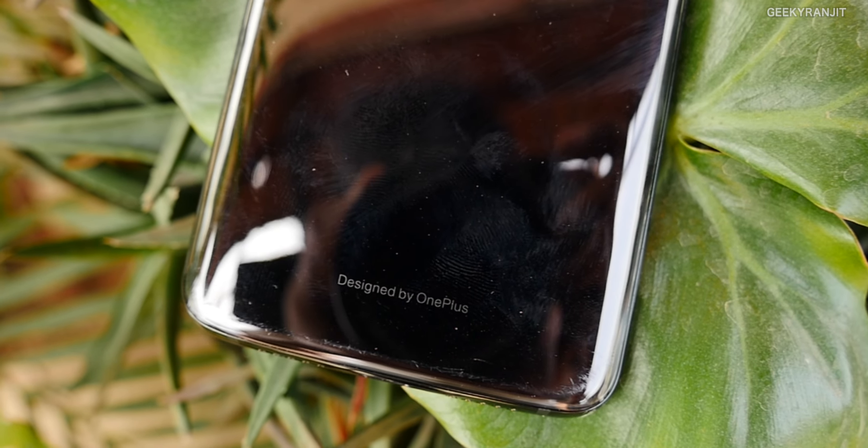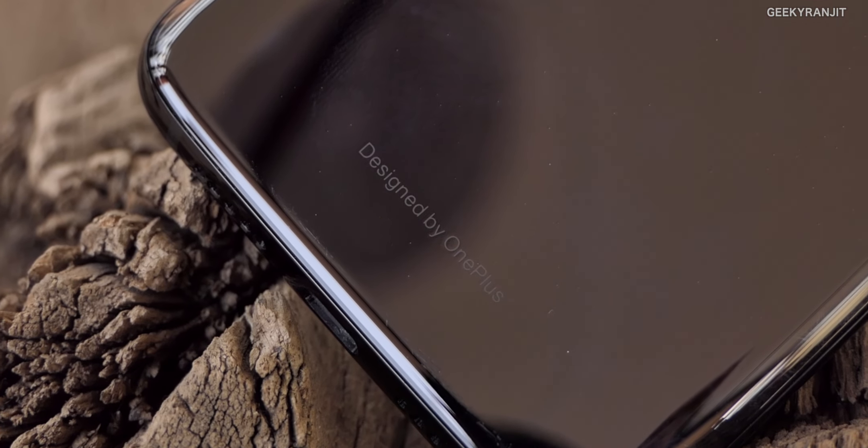Hi, this is Ranjit and in this video I'm going to talk about the OnePlus 7 and what to expect. The OnePlus 7 is going to come out soon. I'm assuming they might have an event sometime in April and by early May it should be available. I had made a similar video prior to the release of the OnePlus 6T about two months before, and I got almost 90% of the stuff correct. So let's dive in — it'll obviously come with the Snapdragon 855 chipset.